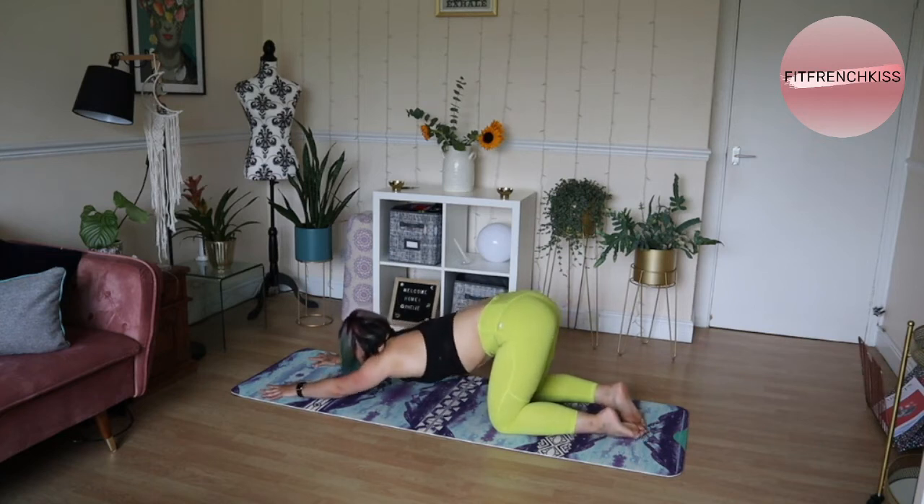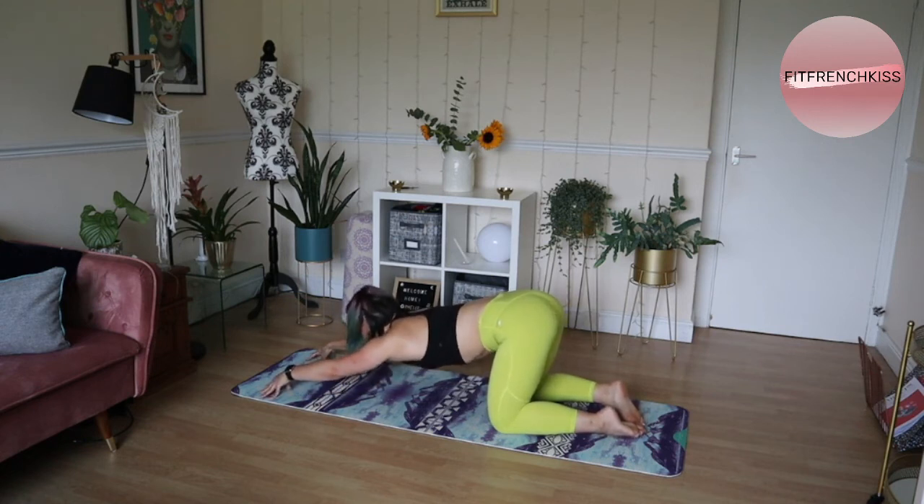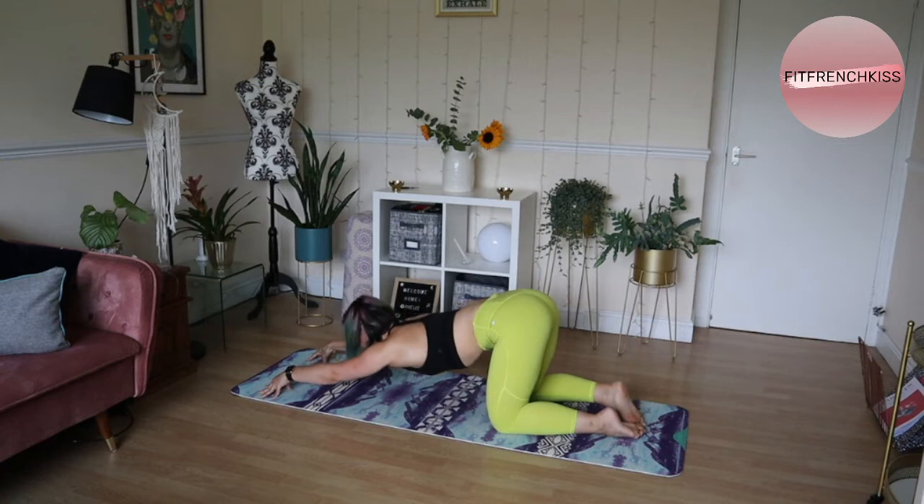Going side to side will really help your lats — your latissimus dorsi — waking up, activating, and stretching. It's a very nice active stretch. If you want to make it a little bit spicier, come onto your fingertips. Press the fingertips down and try not to sink into the shoulders — stay nice and active, keeping the neck long as you press up and down, and then side to side.